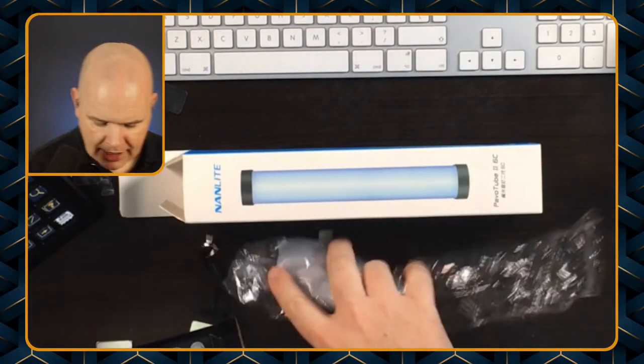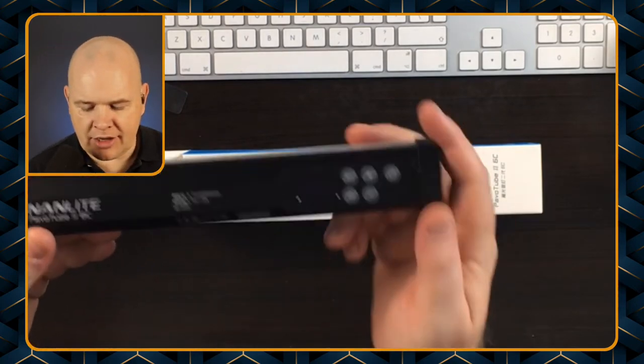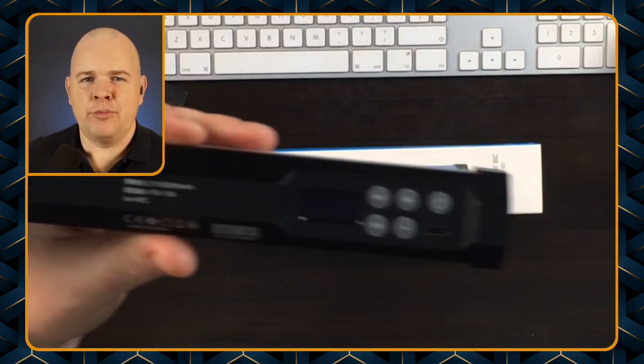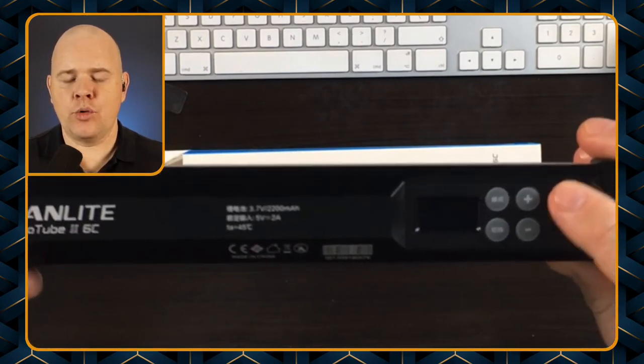So let's have a little look at what happens when we switch it on. I'll come back to the top-down shot and move some things out of the way. We've basically got five buttons, so the first one is the power button and you actually press and hold that one.